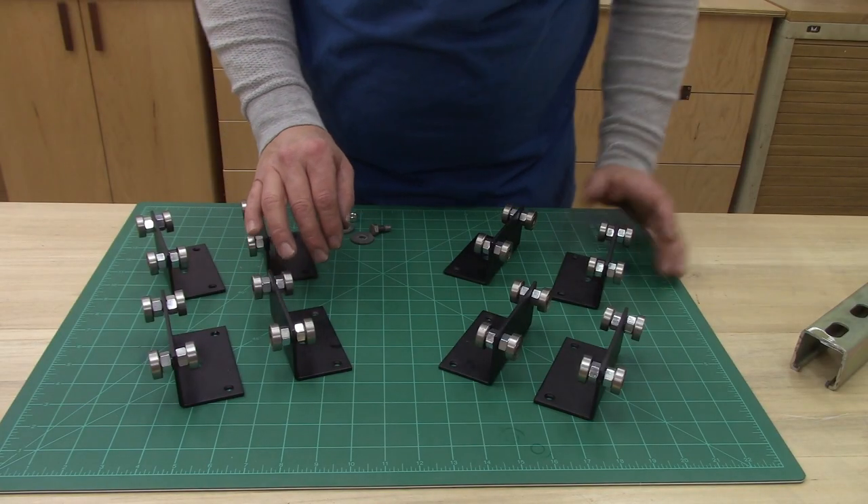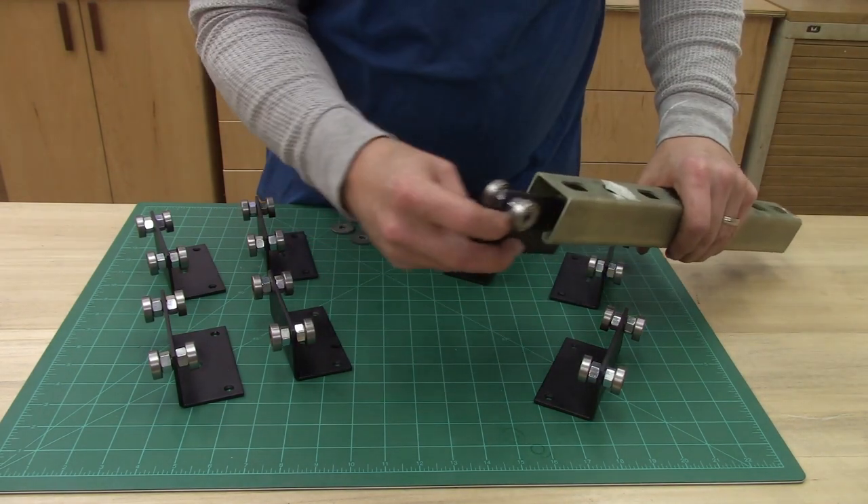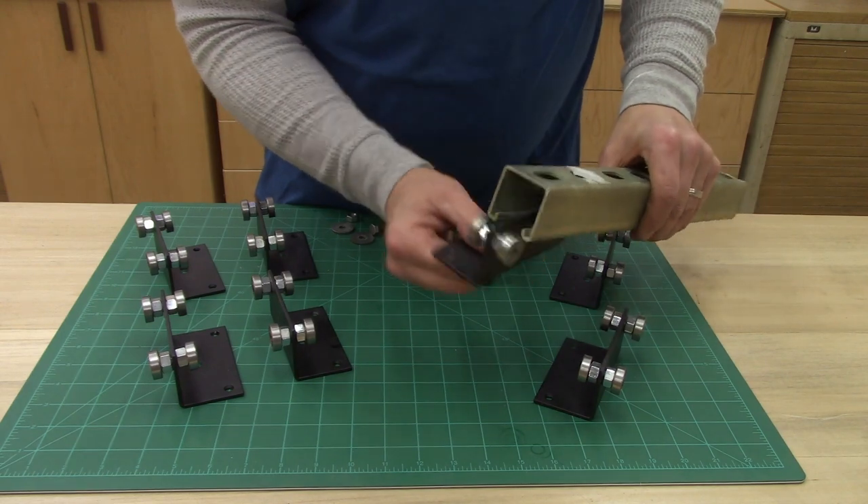I'm going to need eight of these for my project. They're all finished — check them all out. They all fit and work great.